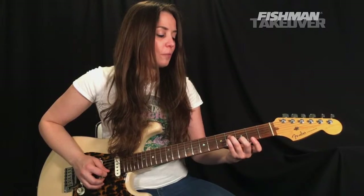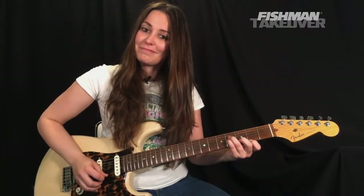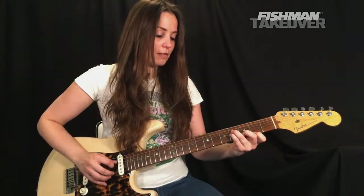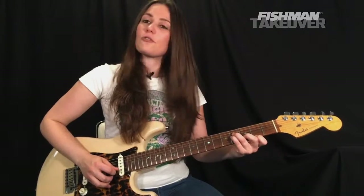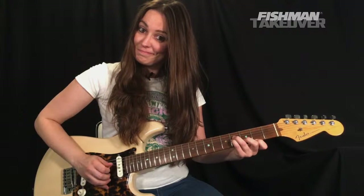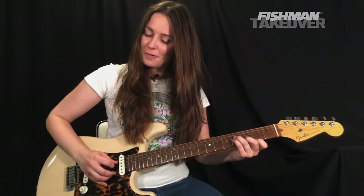The picking pattern for G major seven: pick on the D string, middle finger strikes the high E string, pick plays the B string, pick plays the G string. Let's go ahead and play that nice and slowly.